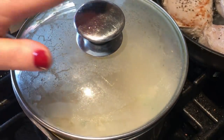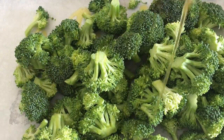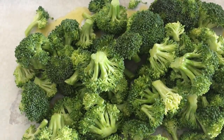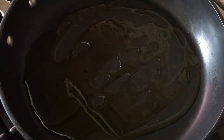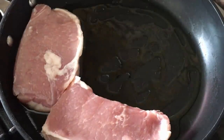On my sheet tray I have some broccoli crowns — I'll drizzle olive oil on top, add salt and pepper, and get these into a hot 400-degree oven to roast. Dinner is going to be so easy, it's going to cook itself! In my frying pan I have a little bit of olive oil — I'm going to add some pork cutlets to the pan, season them with salt and pepper, and get them cooked up.